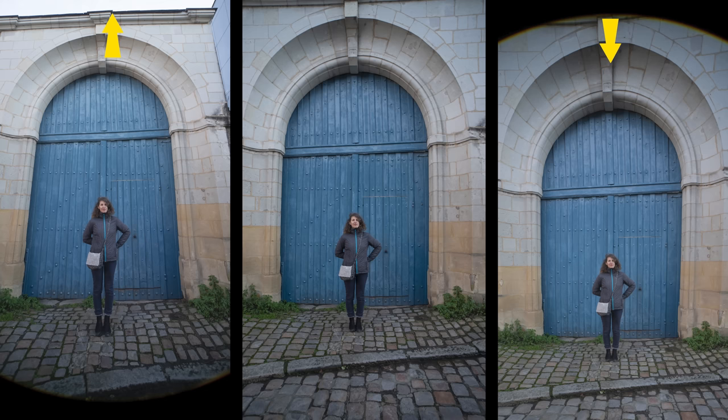The shift function can really distort body features, making it less flattering for portraits.